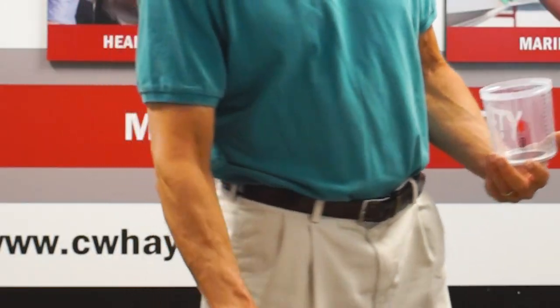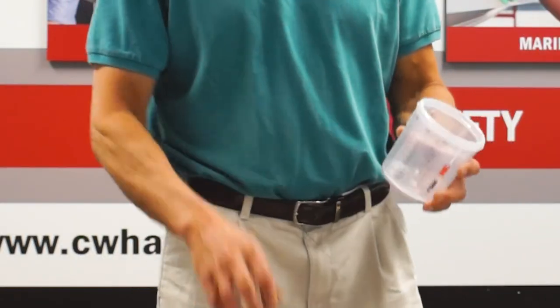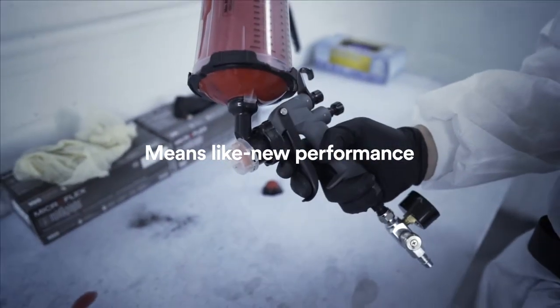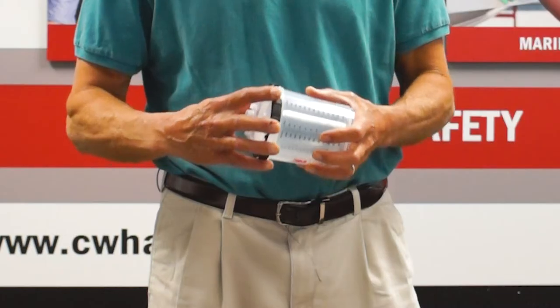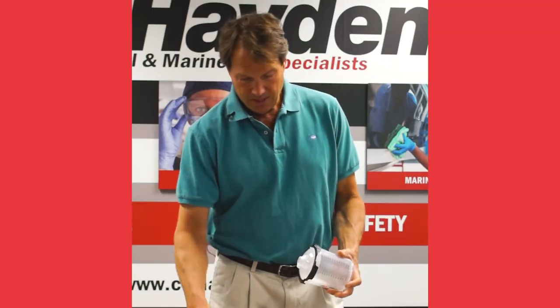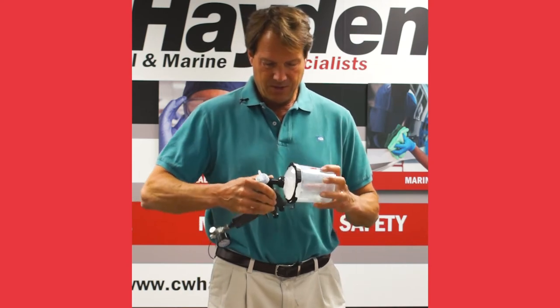Basically what you do, like the old system, is drop your liner in there, then put your lid on — which has a mesh screen to filter your product. You just snap that on, turn it on, and place it on the unit.